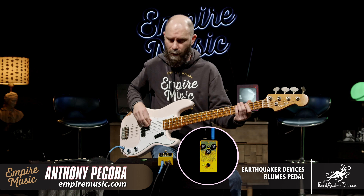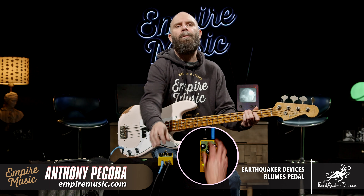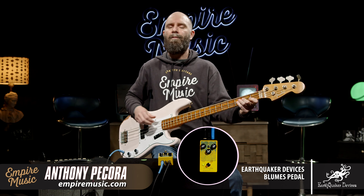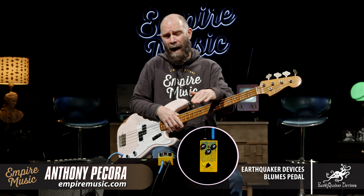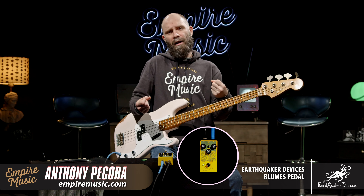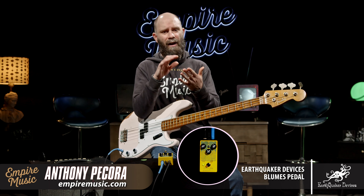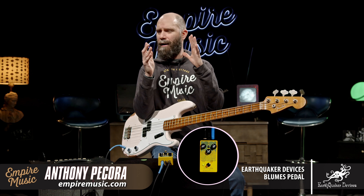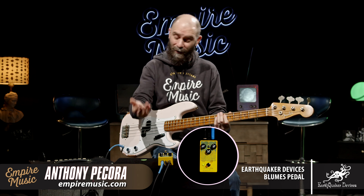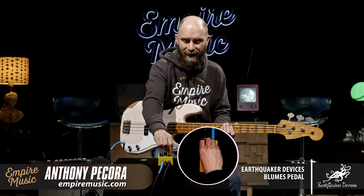Now let's go to the third setting where I notice the gain dip. Here's mode two — check it out. Considerable gain dip now. But that tells me when we bring level up and bring gain up, we're going to have that squishiness, that kind of compression, because there's headroom in there. This is real time — we're experiencing this pedal together. Let's add some level there and match clean.